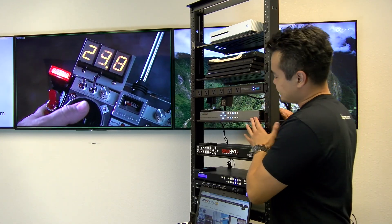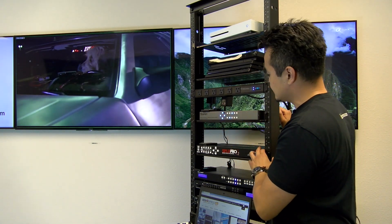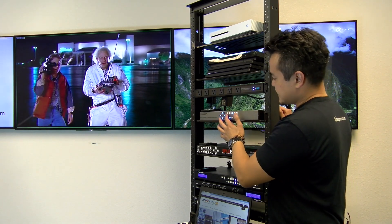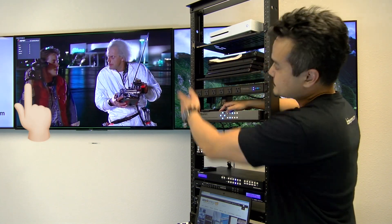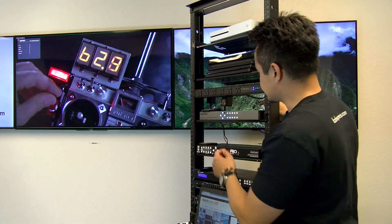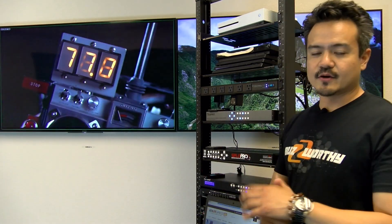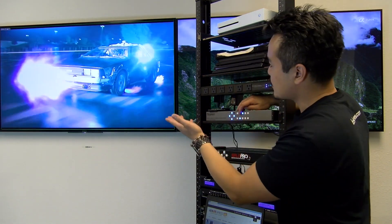Now looking at the front panel, you'll see everything is simply laid out — just several buttons here to control the sources that you have connected, as well as edit any settings you want with this device. For instance, if you hit menu, you'll notice your settings display on the top left of your screen. Now along with multi-view capability, this unit also doubles as a switcher, so you can seamlessly switch among the four sources.